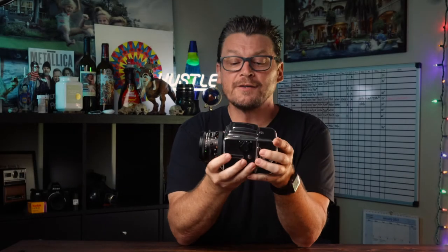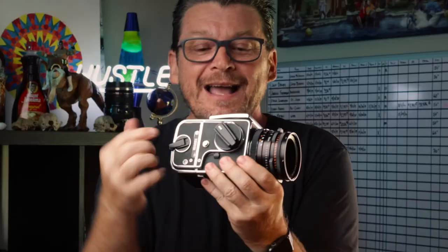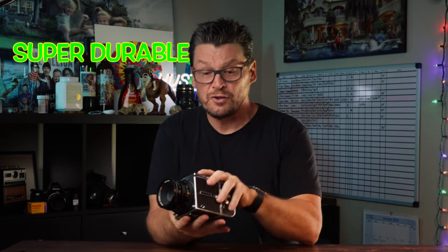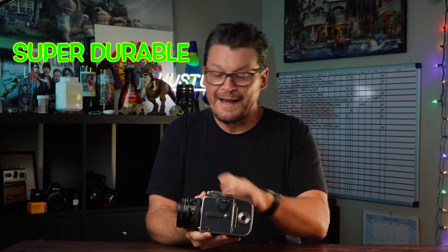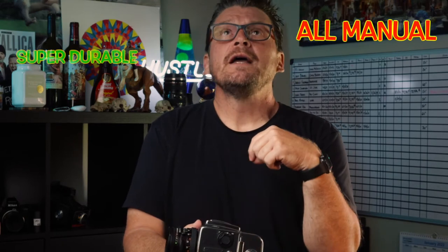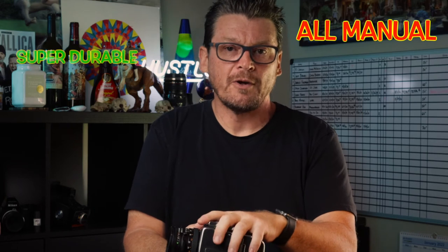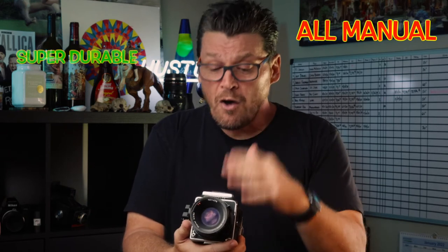While the Hasselblad 503CX is an amazing system, like every camera out there it's not perfect. Starting with a pro: it's super durable. This camera is made out of all metal and is probably about the most durable camera you'll find to date. A con would be that it's all manual — if you're a newbie to photography or new to manual settings after shooting digital, this camera will be a little bit challenging because there's no metering through the viewfinder. It is all manual.